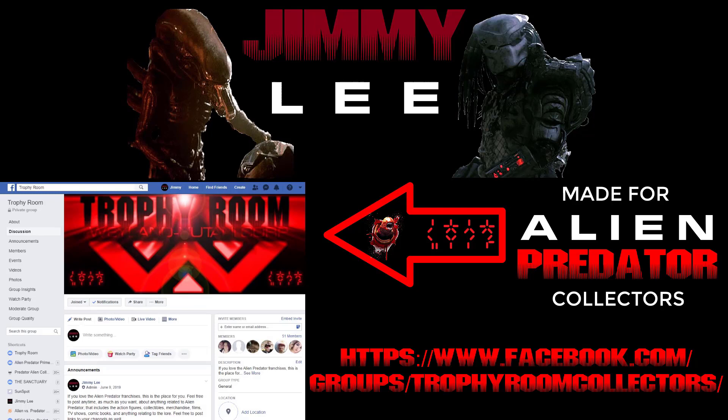Go check out Trophy Room on Facebook — a Facebook group created by yours truly, made for Alien and Predator collectors and enthusiasts like yourselves. Feel free to post about your collections, the lore, whether it's the comics, the movies, the toys, whatever it may be. Just one rule: don't be a dick. And as always, people — have a good morning, evening, midday, whatever. Take care and good night.